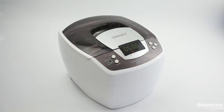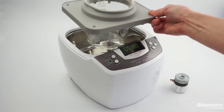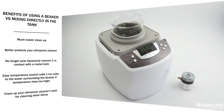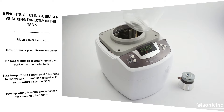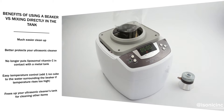So instead, we would recommend using our P4810 model when making liposomal vitamin C at home. This model also uses the standard stack transducer, providing enough ultrasonic energy to thoroughly encapsulate vitamin C. It has a square-shaped tank for an even distribution of energy, and this model perfectly fits our beaker holder attachment for either a 1,000 milliliter or a 500 milliliter beaker, so you can make your liposomal vitamin C in a glass beaker instead of directly in the cleaner's metal tank.